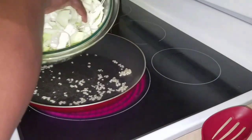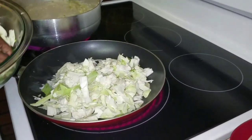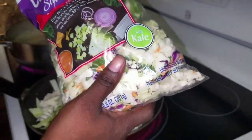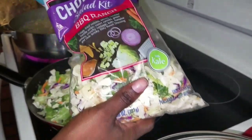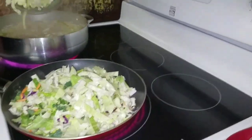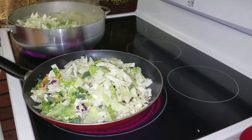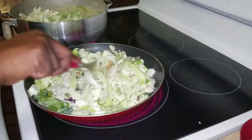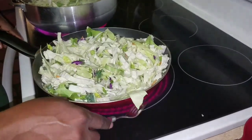Then I'm going to add my cabbage. Now I'm going to add some of this chopped salad mix with kale for the color, and it has carrots and stuff in it. So I'm going to start mixing it around.